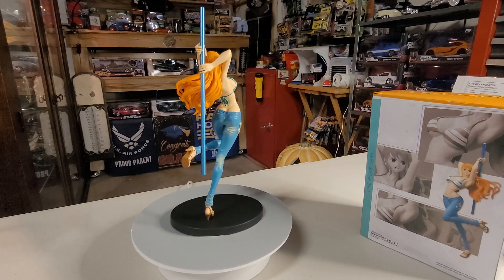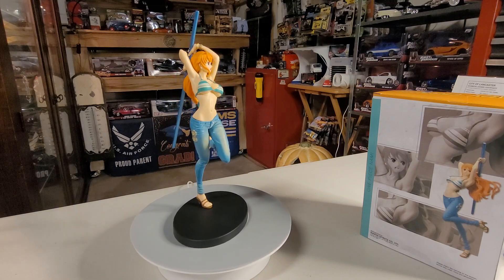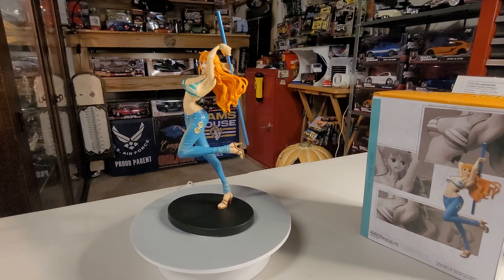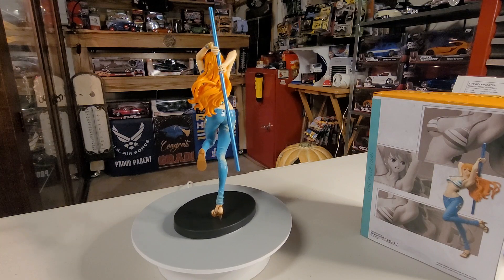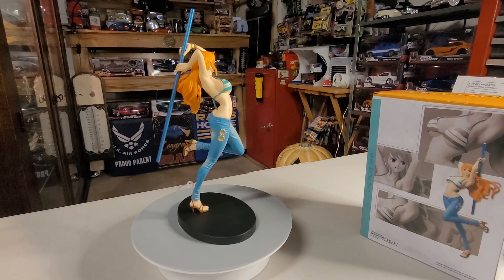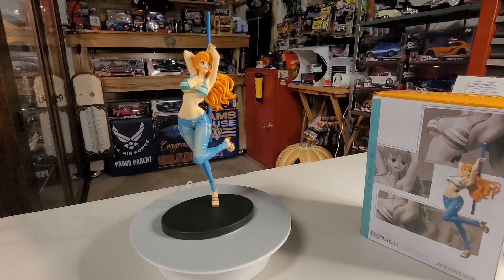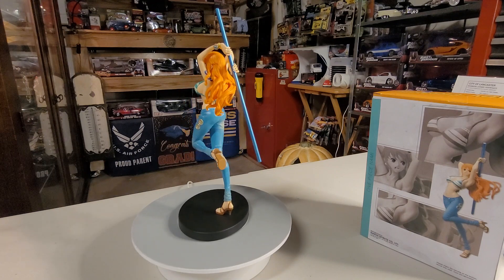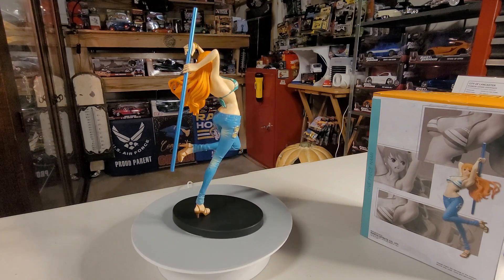Nami is depicted as an intelligent girl who is obsessed with obtaining money. She is able to use her three-section staff and her Climate Tact skill to create powerful attacks. The most prominent weapon is the Climate Tact attack, in which she manipulates the climate to create weather-based attacks.